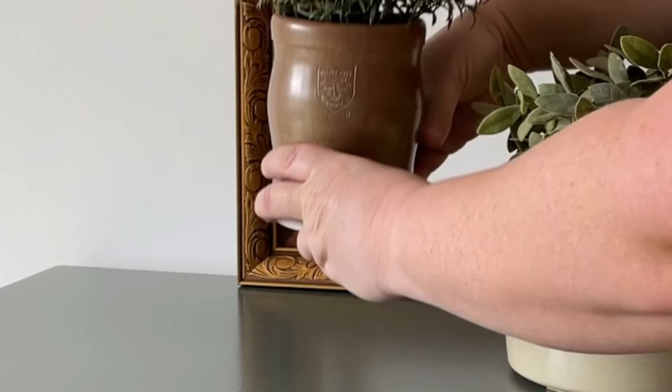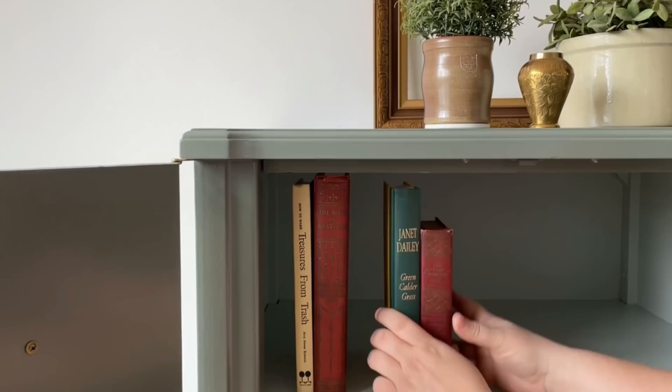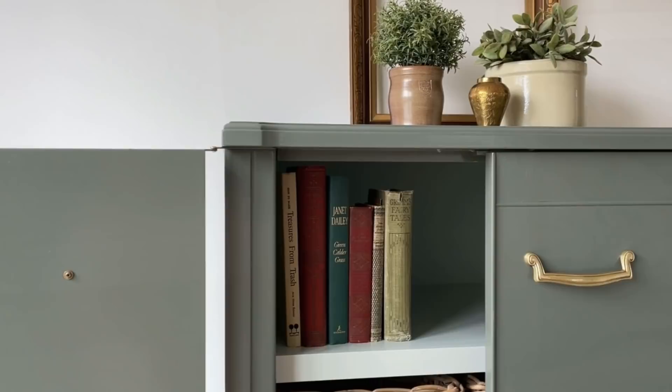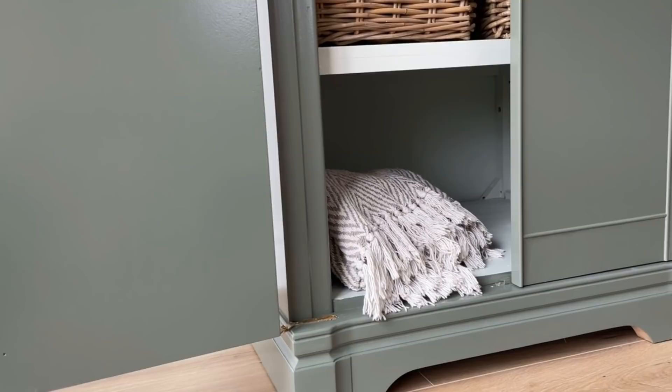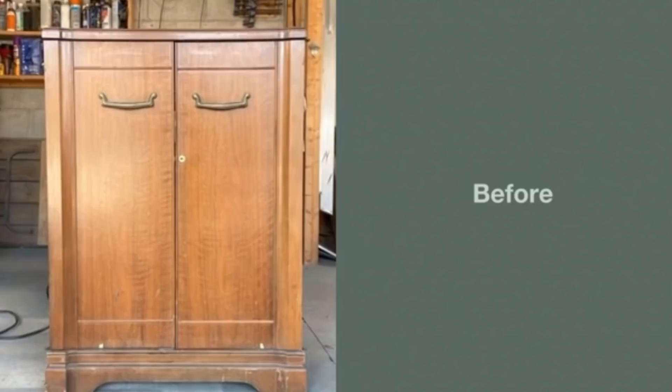And that's it! It was a messy, tired old hodgepodge, and now it's a functional storage piece that's pretty nice to look at too. I can see this piece being used as a coffee bar, a liquor cabinet, craft storage, or even a spot to keep an old record collection. For those interested in the numbers: I have about five hours of total labor invested in this piece over the course of a few days, about $50 worth of material cost, and this is a piece I would normally list in the $275 to $300 range.